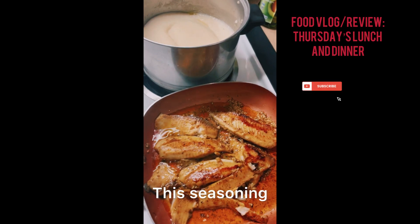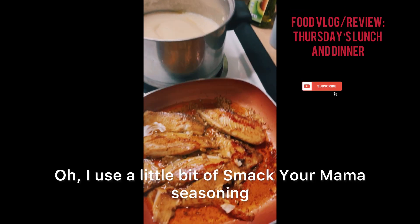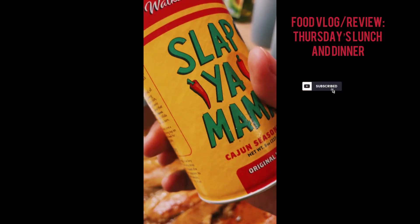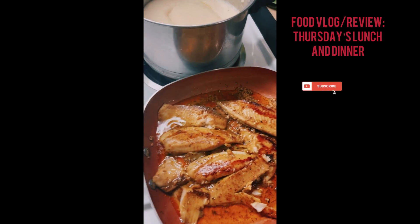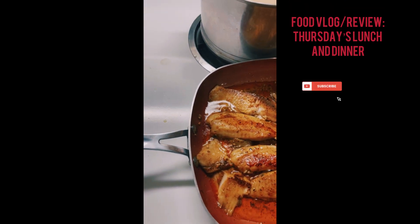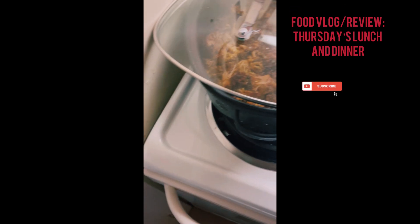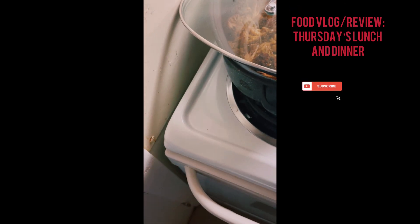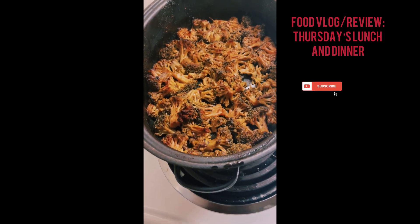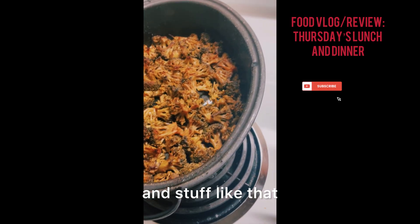This seasoning and — what else did I use? Oh, I use a little bit of Slap Ya Mama seasoning, and I use that on the broccoli as well. Put water in there and stuff like that, so this is dinner.